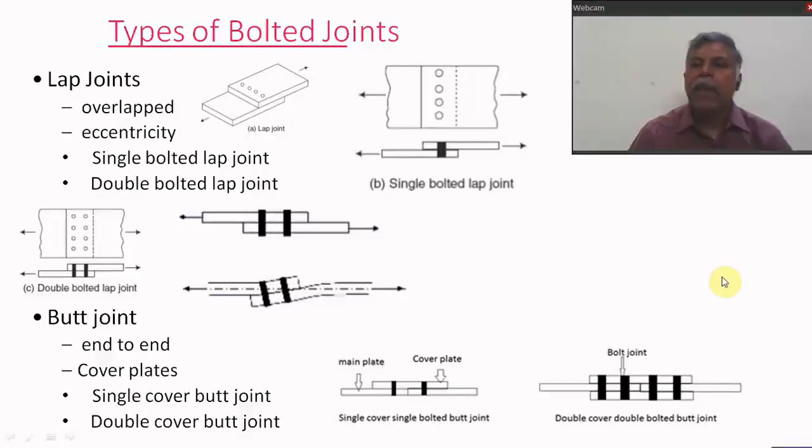In the lap joint, the plates to be connected are overlapped with each other and connected together by using bolts — this is called a lap joint. As shown in the figure, depending on the number of bolt lines used, it may be a single bolted, double bolted, or triple bolted lap joint.